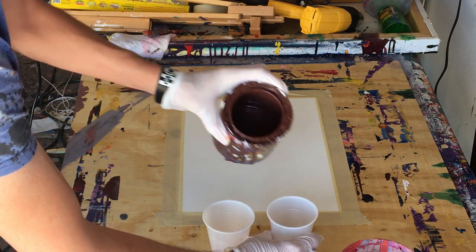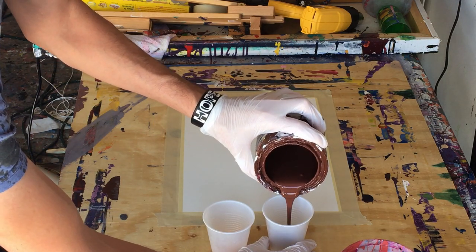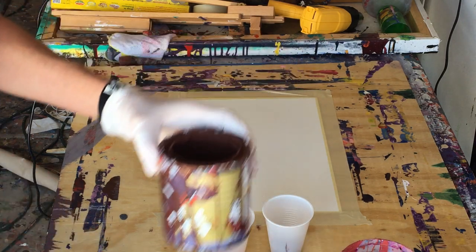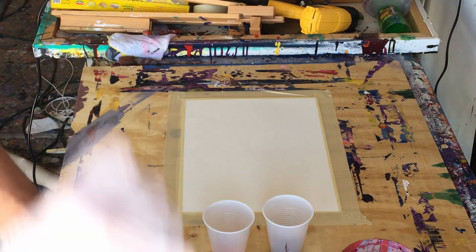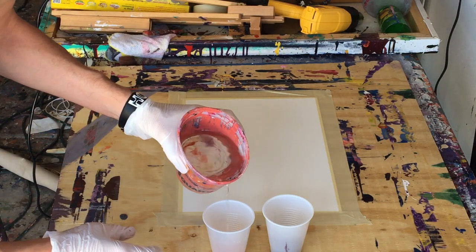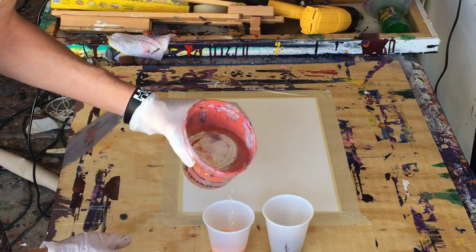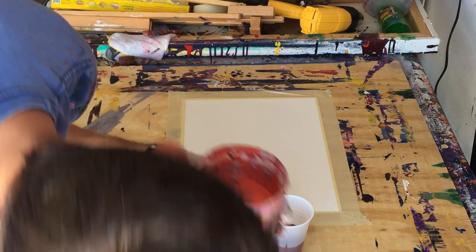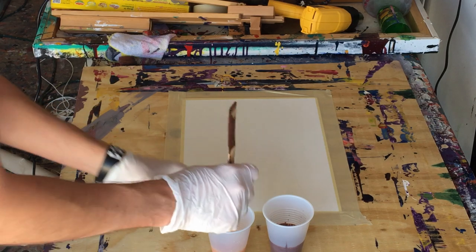I hope you can see that, so I'll put the paint here just in case. Alright, so now we've got our little cups of paint, and we're actually going to add quite a bit of water — more water than paint. So that looks okay, and we'll stir it up.